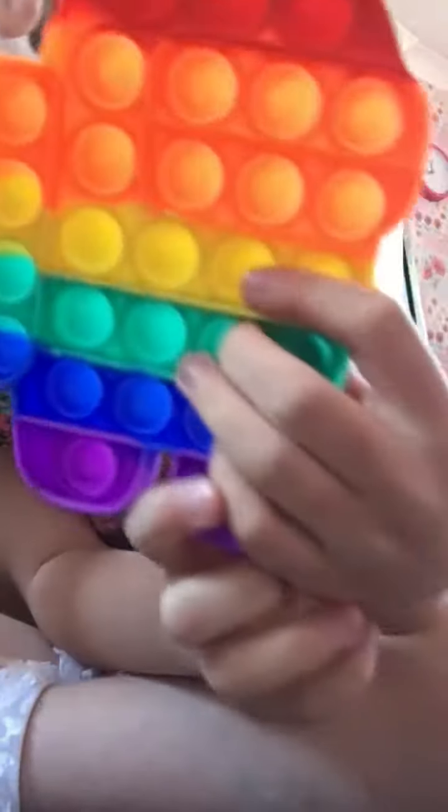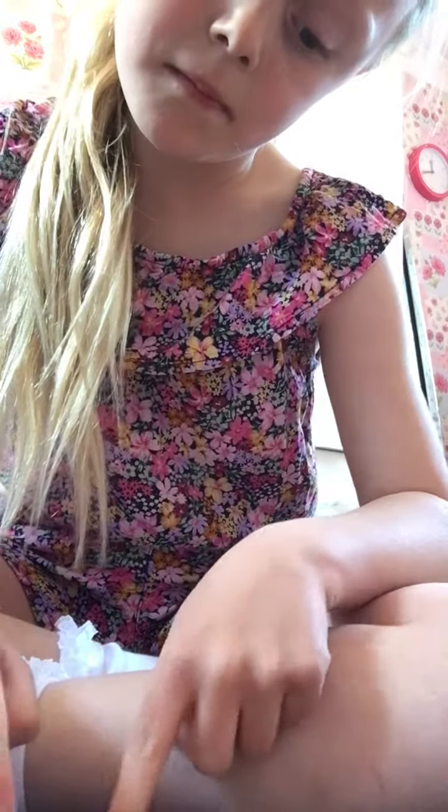Then you pop it off and then look, it's all wet. It's just satisfying, this game. Sorry if this is getting a bit weird because I'm meant to be talking to you.